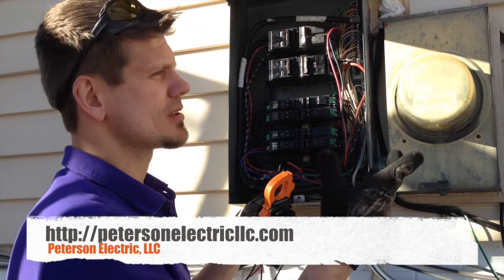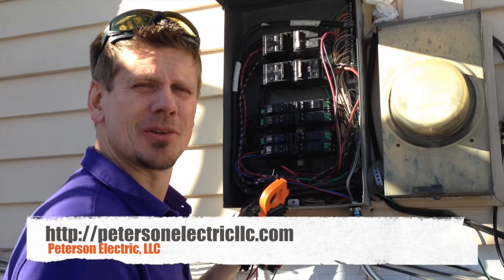Anyway guys, we do things like this all the time for people's garages just to clean it up. Give us a call — thanks.